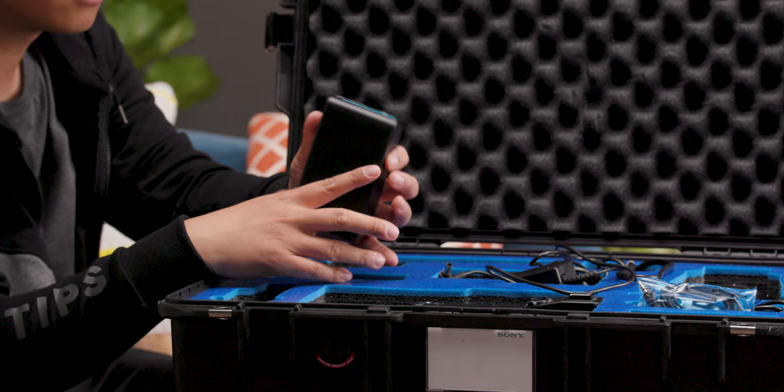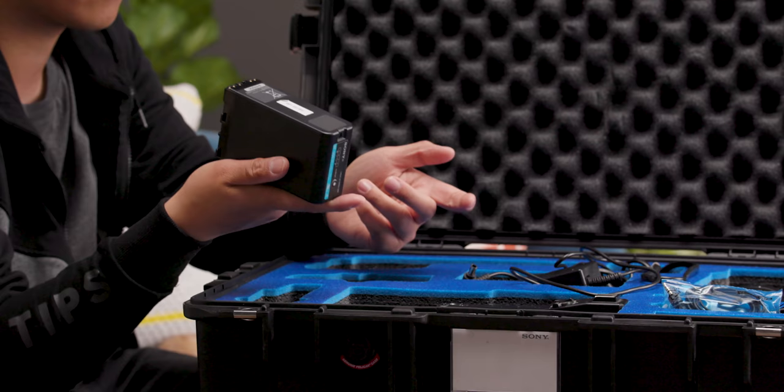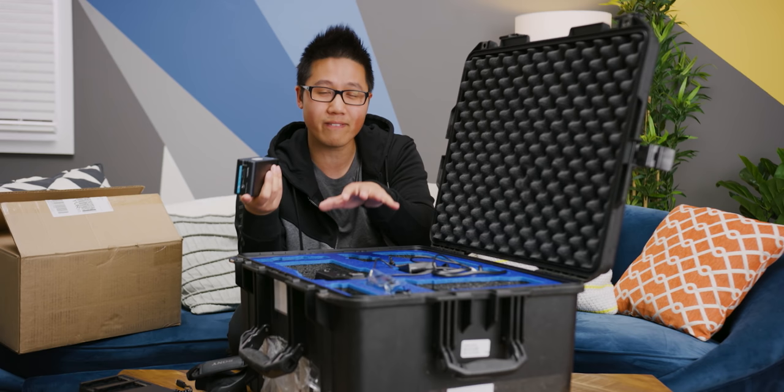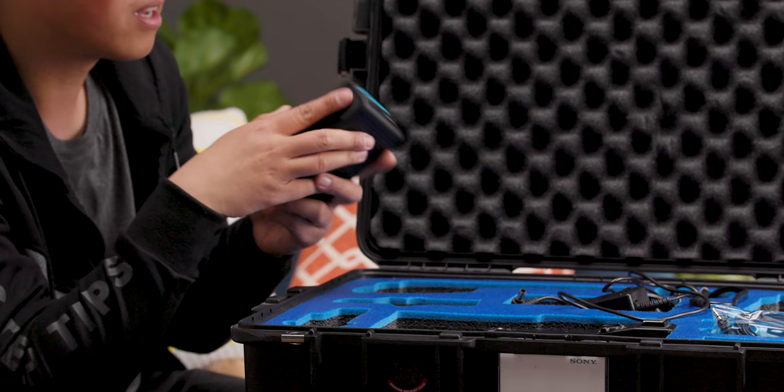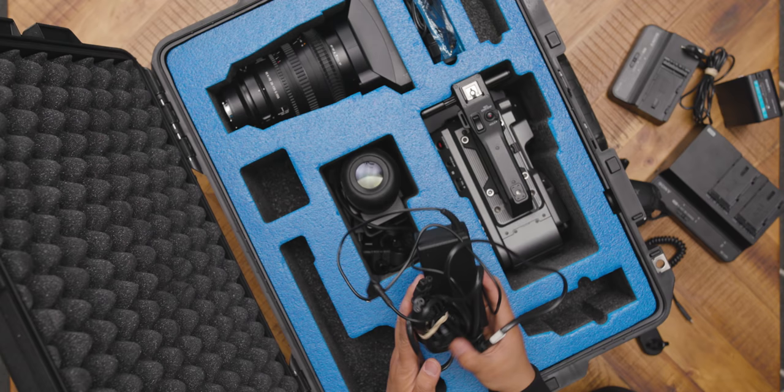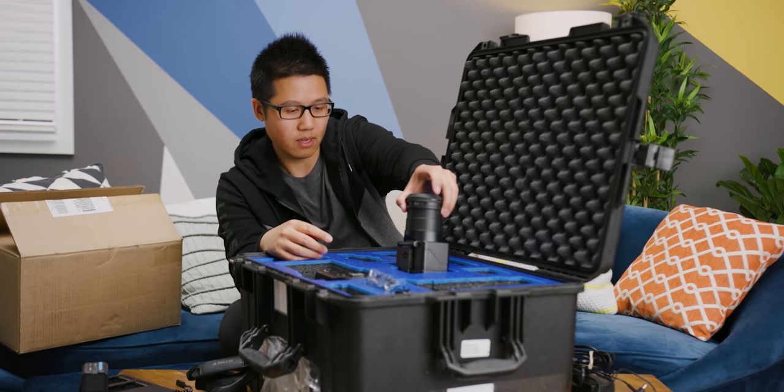It's commonplace to use these. If you own an FS7 or FS5 and you're thinking about having an FX9 as an upgrade, or making your FS7 a B cam, it's nice because it uses the same batteries — so you don't have to buy a bunch of them because these are not cheap. We also have an AC adapter, and here is the monitor and the EVF loop.